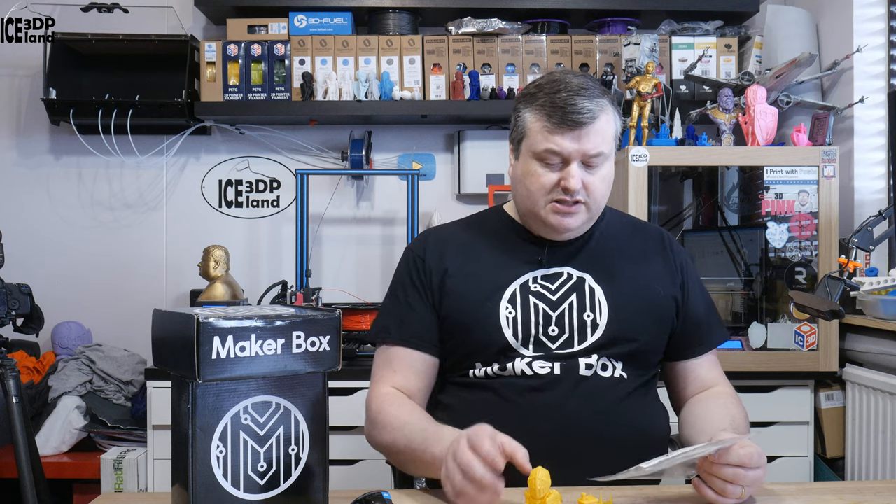Hello, in this episode of Makeup Box Mondays I'm going to have a look at a PETG filament from Toner Plastics. It's a nice yellow color filament, but let's have a look after the intro.